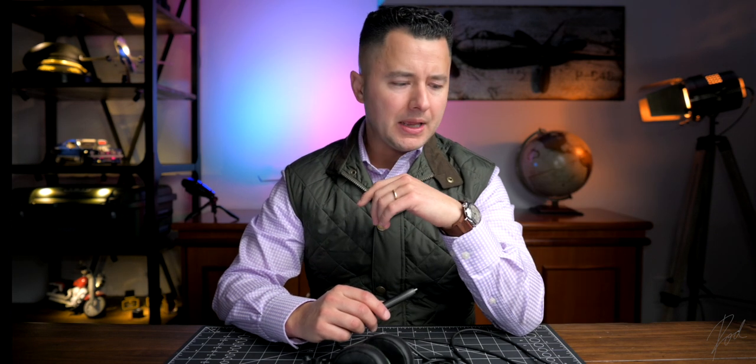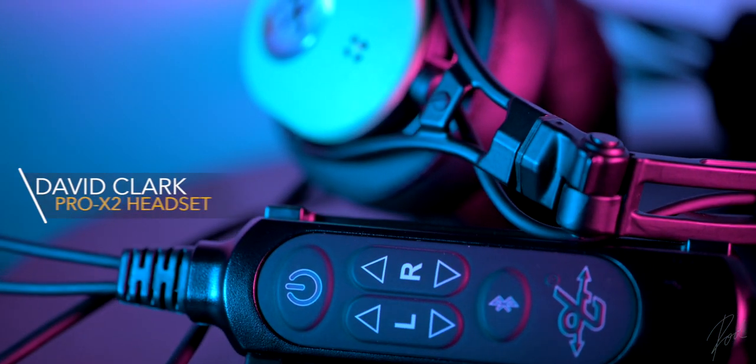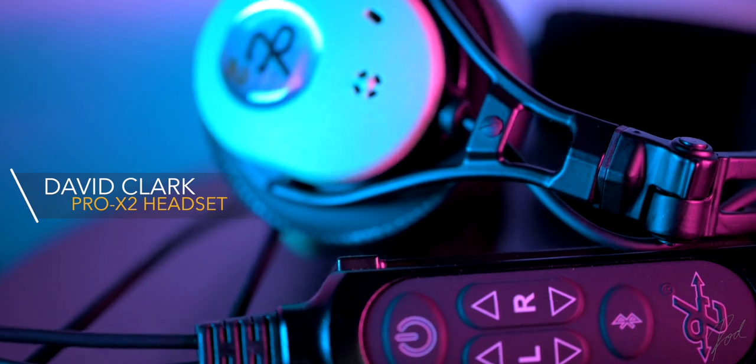Welcome aboard, ladies and gentlemen, and welcome to the much anticipated DC Pro X2 review. I did purchase the DC Pro X2 last year, and I've had it with me for several months now. There's been quite a bit of history between me and this headset and David Clark as a company, and everything that has transpired in the process. I'll be passing all that wisdom and information down to you and letting you make that purchasing decision.